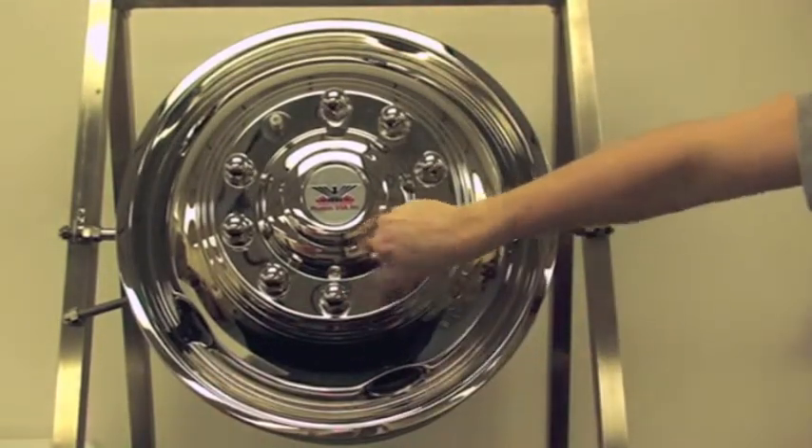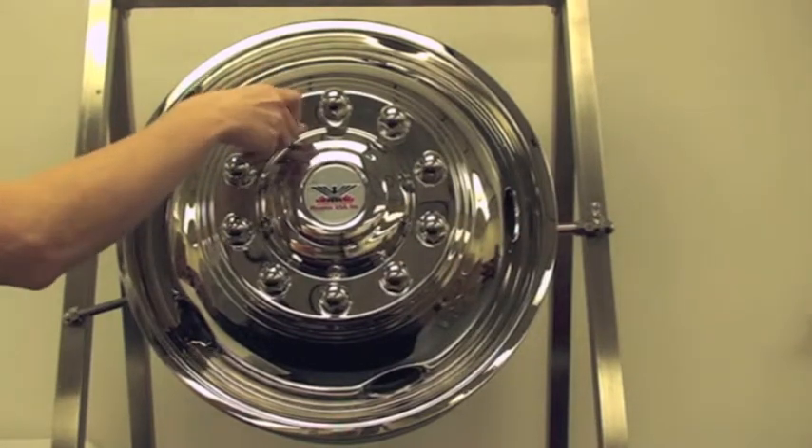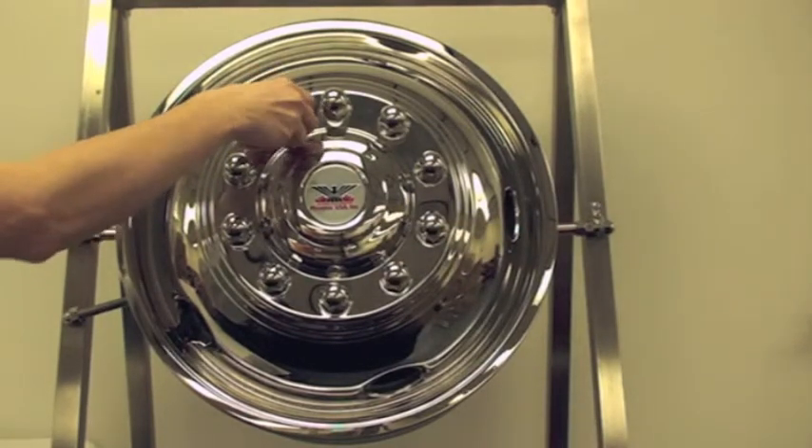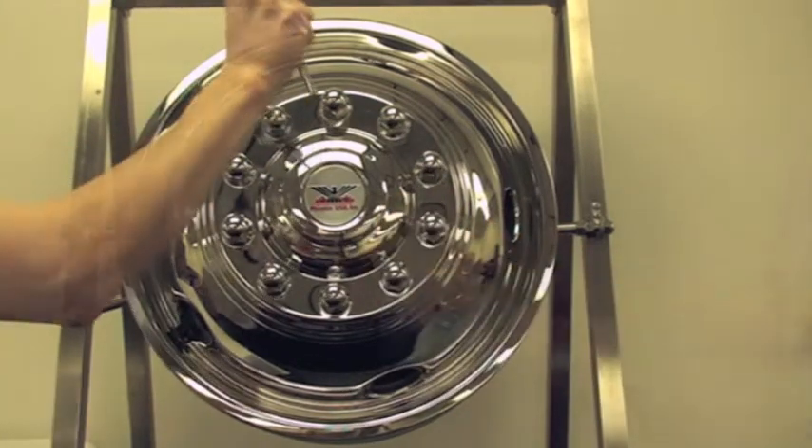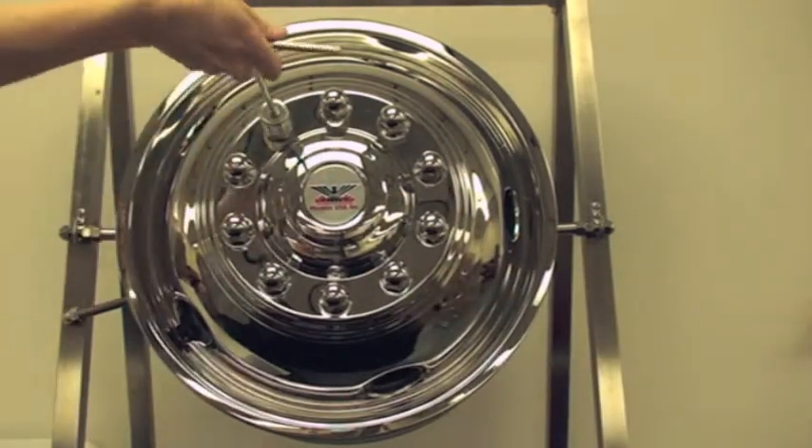Step 2: Tighten the lug nut onto each exposed stud until it fits snugly against the simulator — first by hand, then secure with the installation tool included in your kit. Do not use power tools for installation.